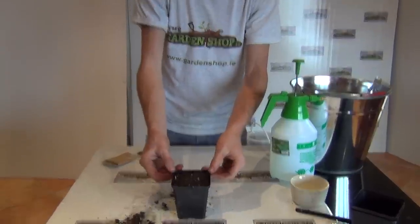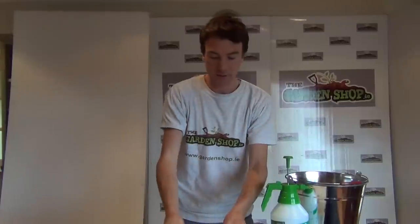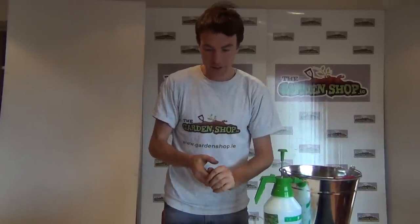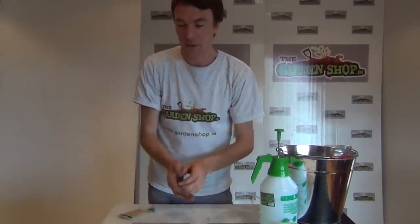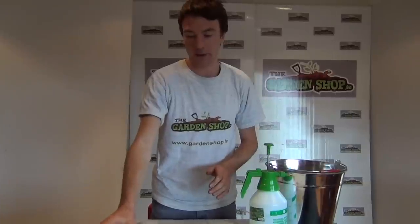If you have good draining soil you can place chives directly into it, and around your vegetable garden is a good idea to repel pests. If you don't have good draining soil, it's recommended to put them into a raised bed. Within a year or so, this small pot with a number of seedlings will have grown into a large clump of chives, which you'll probably want to divide every three years. In two to three weeks the seeds will have emerged, and coming into summer we'll transplant them out - that'll be the second stage of how to grow chives. All these products are available on the garden shop.